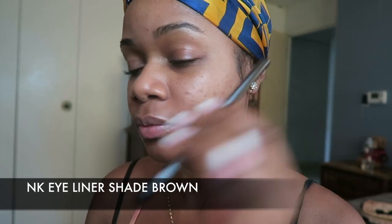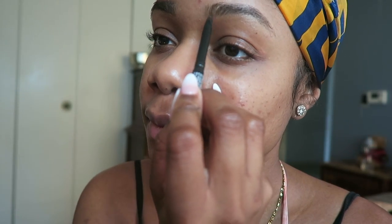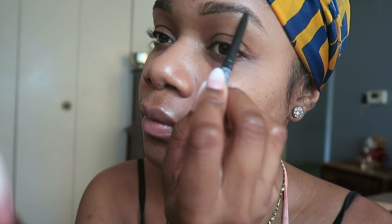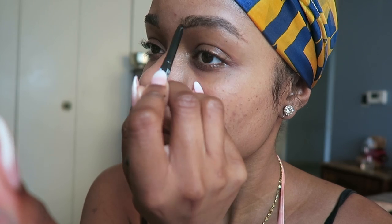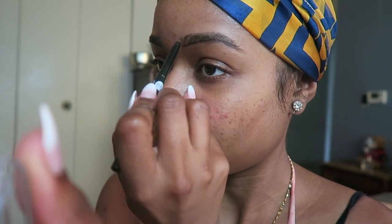Now I'm going to go in with my NK eyeliner in shade brown. I got this from my local hair supply store for $1. I like it because it applies smoothly and it's very pigmented. And not only that, it's $1 so hey, why not.